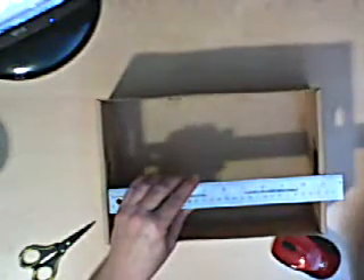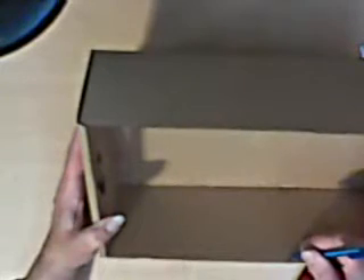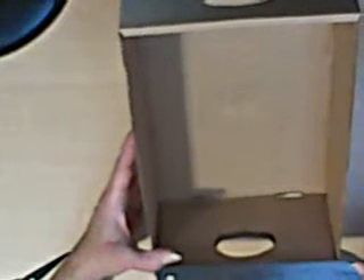I figured it out — it was ten and three-quarter inches. So I divided that by three, which came out to three and five-eighths inches. I took and measured three and five-eighths inches twice — these are going to be my upright supports. And then I took the height of my box and divided that in half as well. This one was seven and an eighth inch.